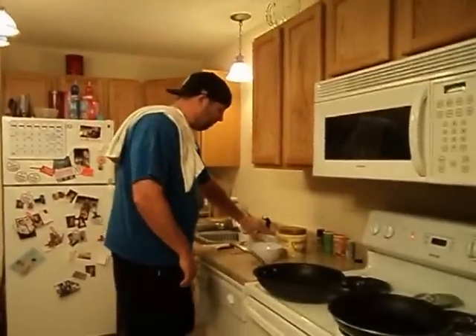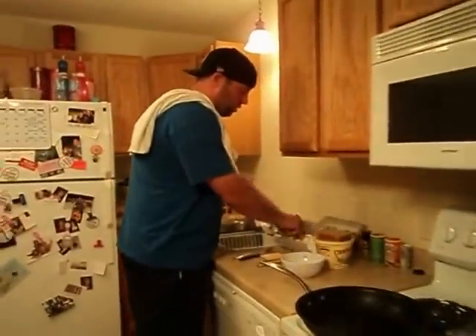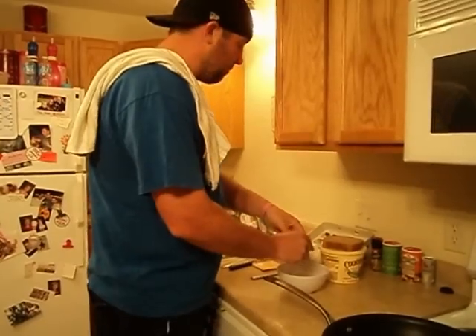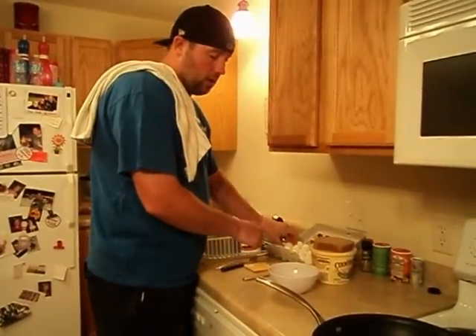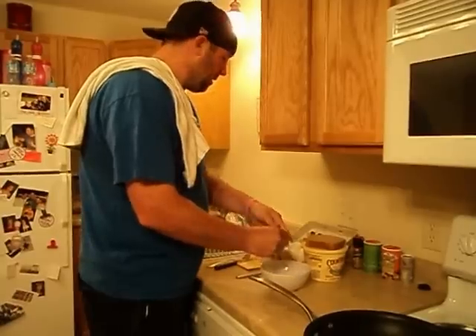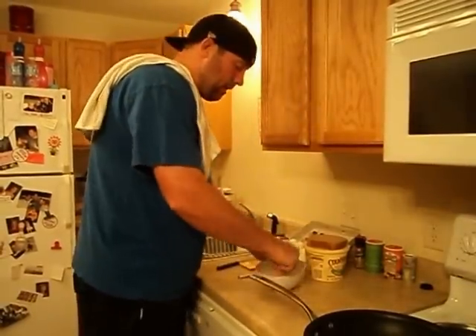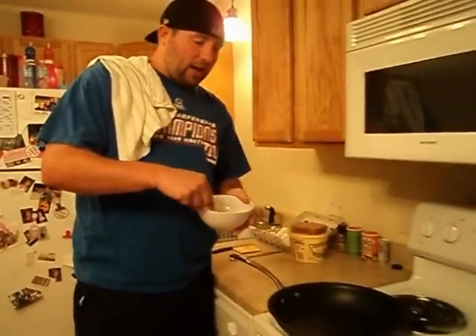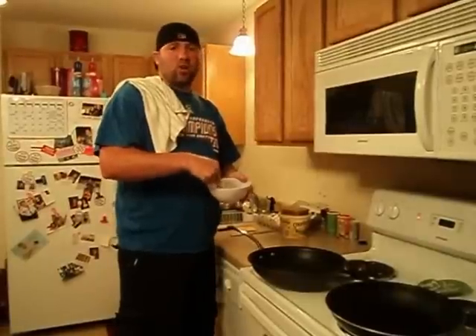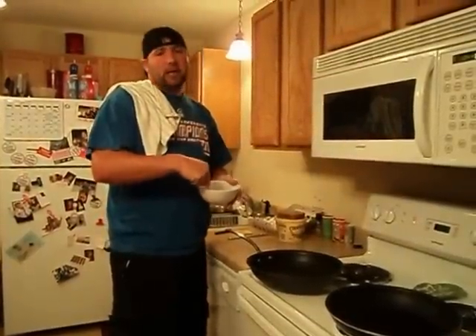First we're going to go ahead and beat two eggs, get them scrambled up. As you can see we already have our oven on and pans are hot. We don't like to put eggs or anything on a pan that needs to be heated up — we want that pan already hot. It really helps speed up the cooking time.